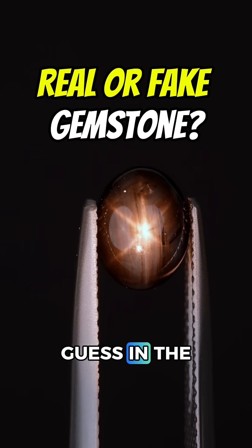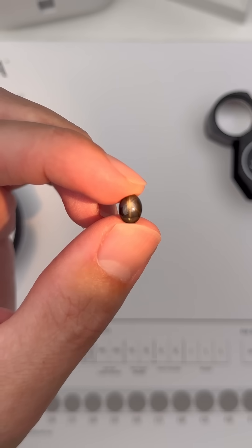Is this a real or a fake gemstone? Drop your best guess in the comments and I'm going to show you how a gemologist figures out what this is.